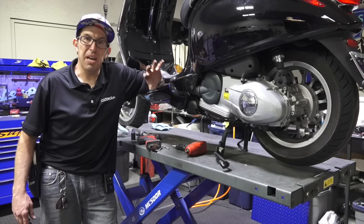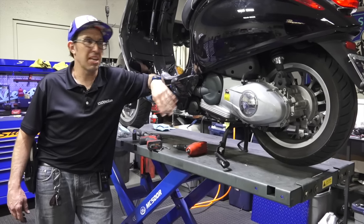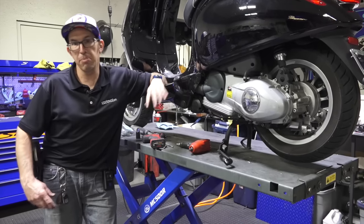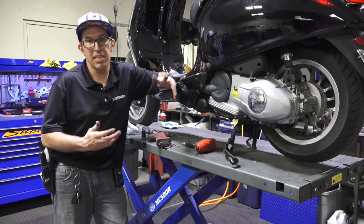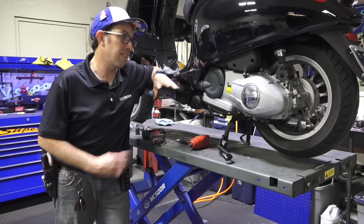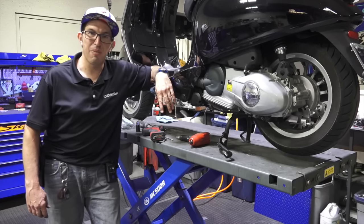I haven't had this belt cover off, but I know that's what the issue is. I'm going to show you what it looks like taking apart a belt job with the catastrophe of a broken belt. You get a range of nothing damaged to sometimes where the belt is pretty jammed up and you really have to take it apart. I'm kind of excited to see what little treats we're going to have drop out of this belt cover.